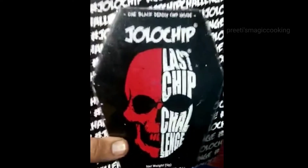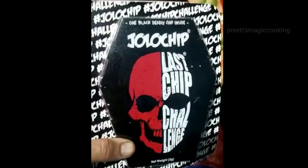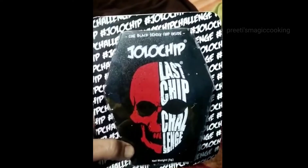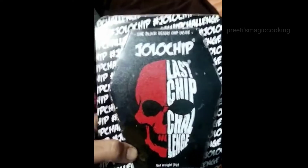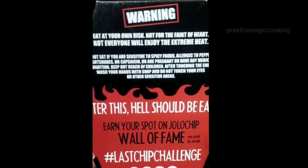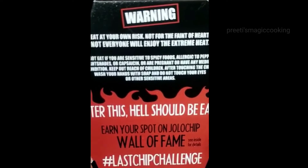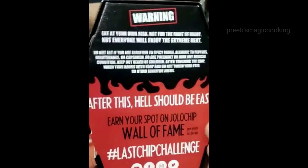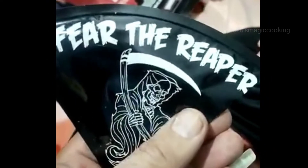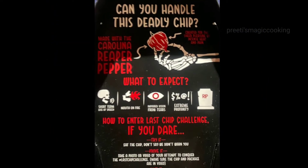There is a strict warning: children, do not try it. The chip is made from corn. It is black in color — it uses activated charcoal. There is chili powder, no doubt, including Carolina Reaper and Trinidad Moruga Scorpion pepper. Ghost pepper is also used, along with some other ingredients.